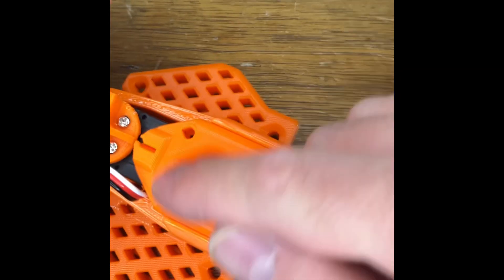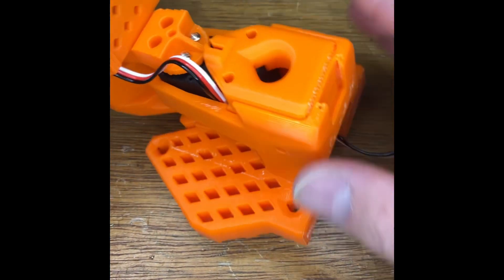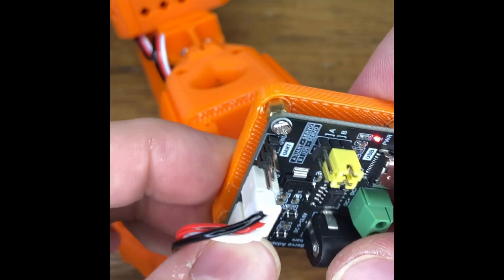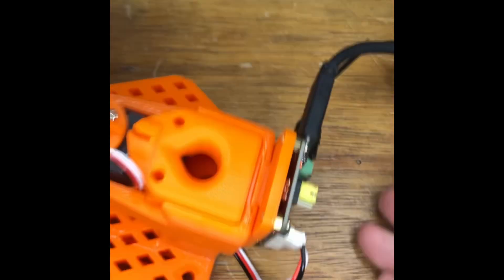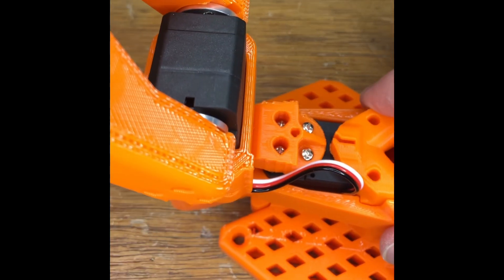These can be screwed here, here, and here to hold everything together. There's an electronics plate which will slide down and allow the electronics to be held like so. If you want, this wire will probably also fit through this hole on the top, so there are ways of doing that.